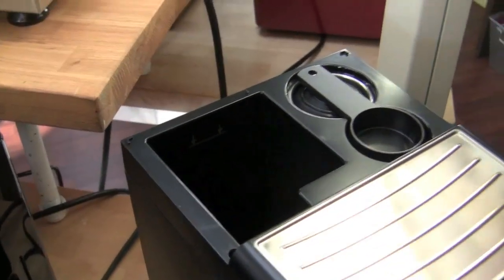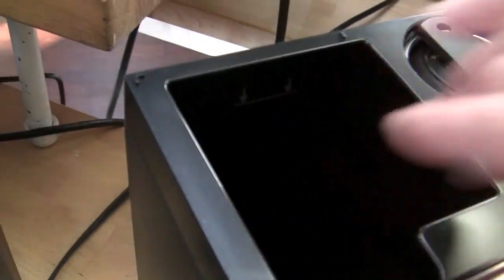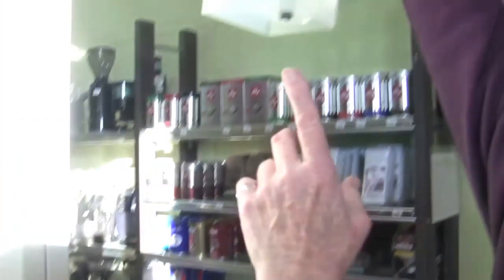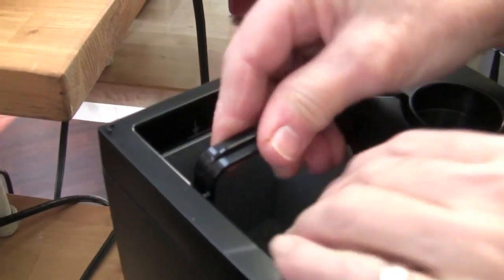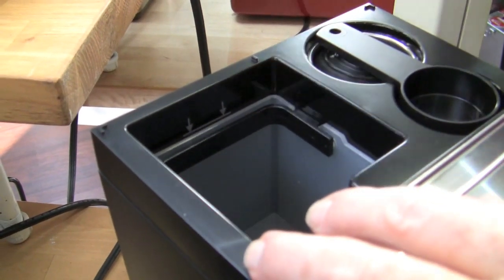On this machine you'll notice that there's a line right here. If for some reason you don't get the water tank in all the way, this is the connection — you'll poke that up and let water go all over your countertop. So you've got to make sure when you push this in that you push it down all the way so that the top of the tank is just below the line.